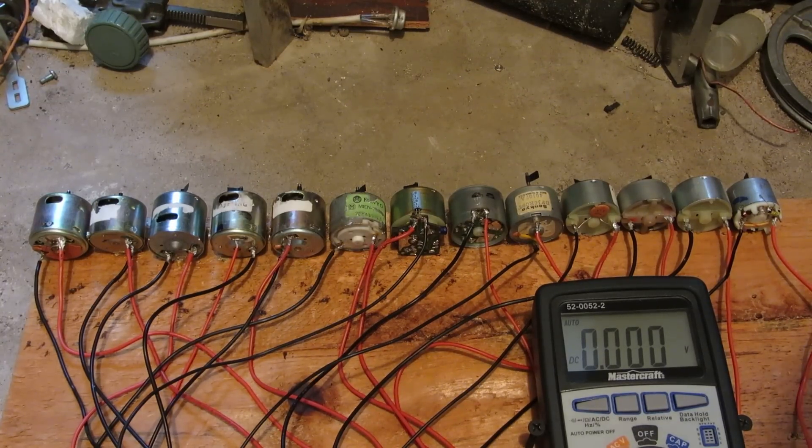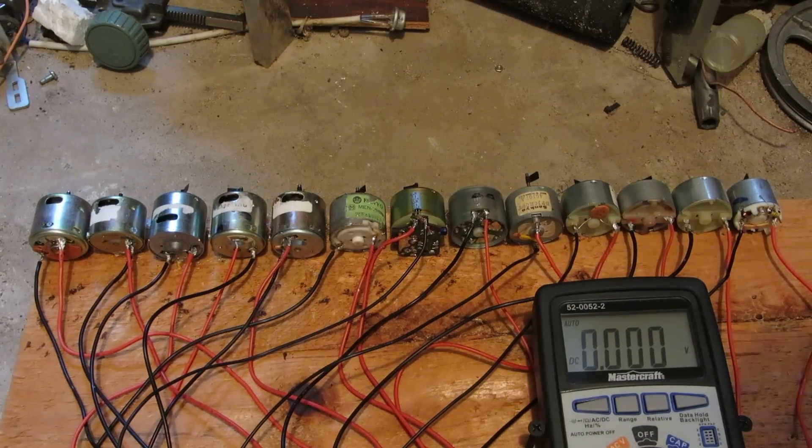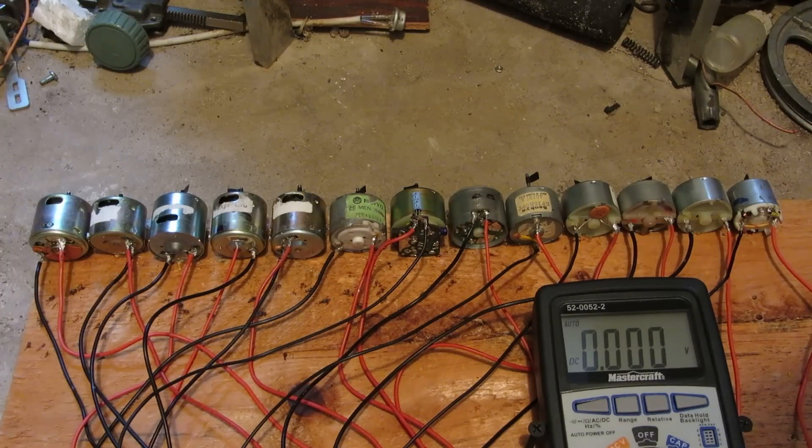Hey viewers, the next few videos I upload will be of these larger motors. Most of them are out of old cassette players or tape decks. Some are from 8-track players and just various other things.